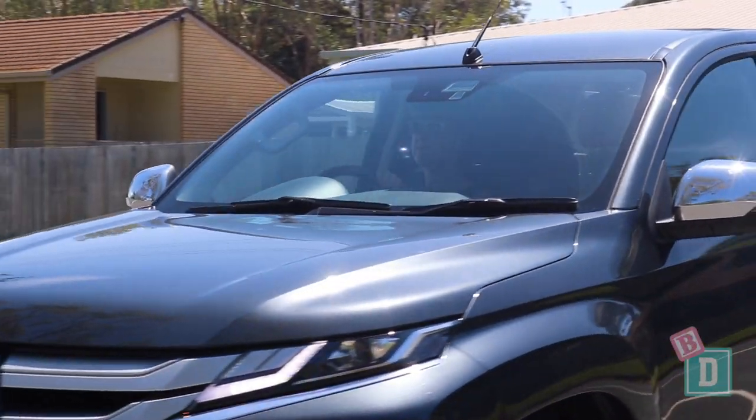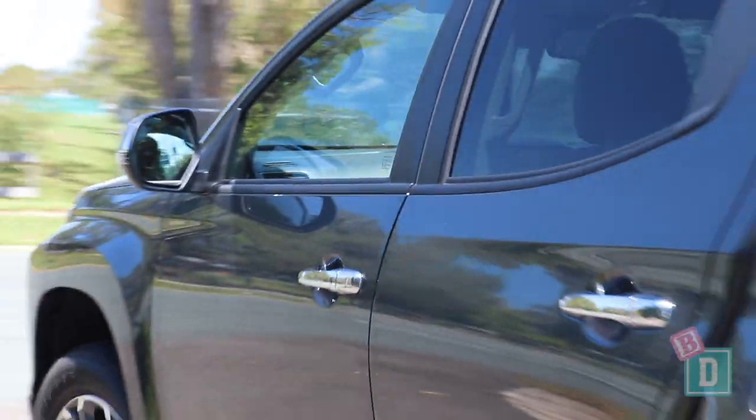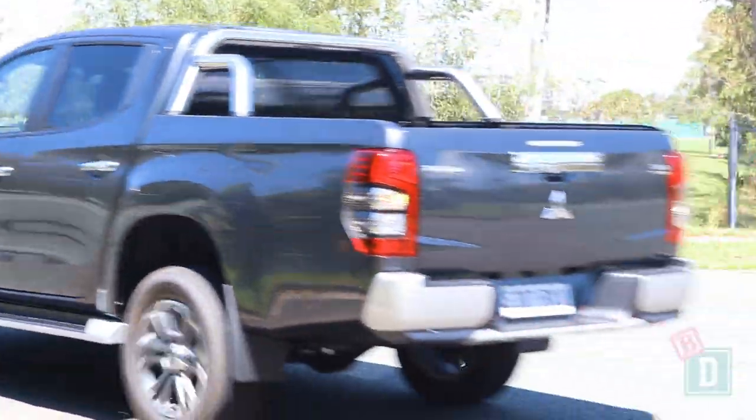When you start the Mitsubishi Triton it has a really loud beeping noise until you plug your seatbelt in, which is sure to wake or disturb any little passengers in the back. Apart from the beep, the Triton is actually really nice to drive. Visibility is really good and it kind of shrinks around you, feeling a bit more like a car than a big ute. The engine is particularly quiet for a ute as well.